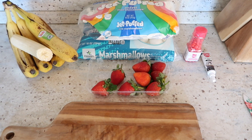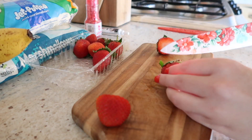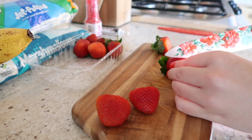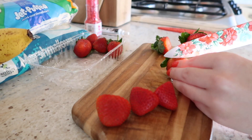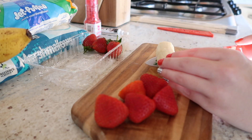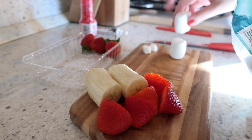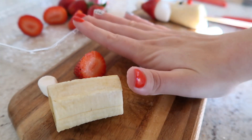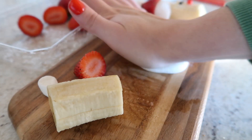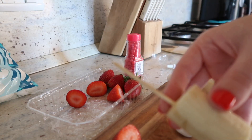Moving on to our next treat — this one is going to be very similar to the Grinch inspired kebab. This one will be a Santa inspired kebab. For this you will need strawberries, bananas, the bigger marshmallows, the smaller marshmallows, something to be a red nose — you can substitute red M&Ms — and then something black to represent the eyes, and I'll be using icing for that.